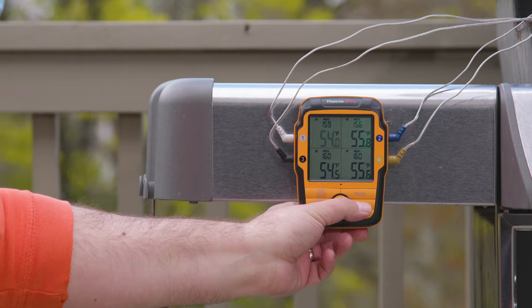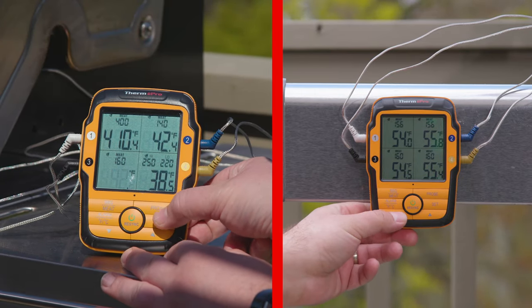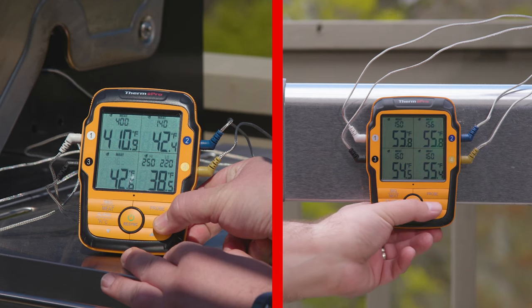All key programmable buttons are located on the transmitter, allowing you to use the barbecue thermometer without the receiver — perfect for those fast-cooking meats.